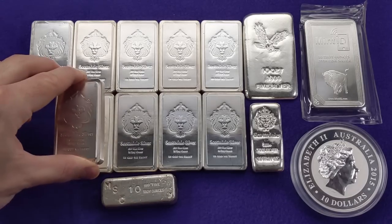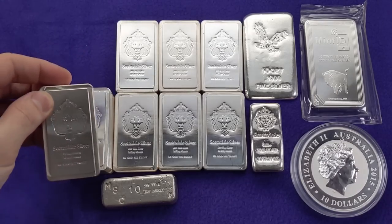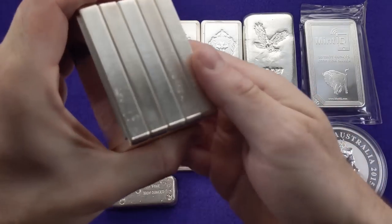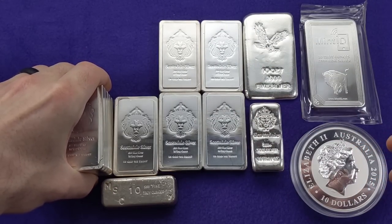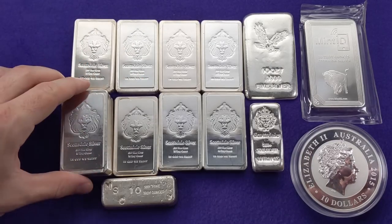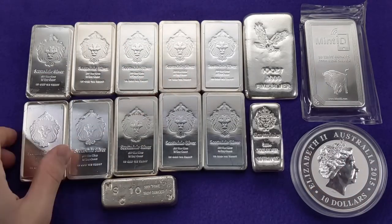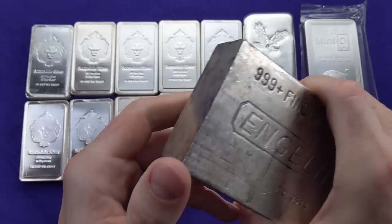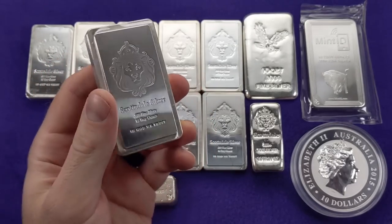Another nice thing about these is they stack up really well — especially the stacker bars, which are really built for it. In just this compact little space, I've got 50 ounces of silver. It's a very neat and convenient way to store your silver bullion, whether you've got a safe, a vault, a safe deposit box, or whatever you're using. These are going to make the most out of whatever space you have. Compared to a 100 ounce bar, these are pretty divisible — you can sell them 10 ounces at a time.